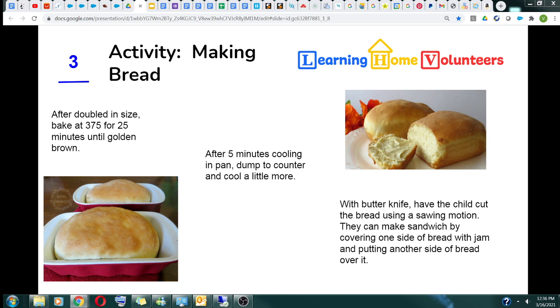We are hoping that your child can learn to make a sandwich, which requires them to slice the bread and put jam on it. They should be able to slice the bread with a butter knife using a sawing motion. Once the slices are ready, they can spread jam on the bread and cover it with another slice. Jam sandwich made.